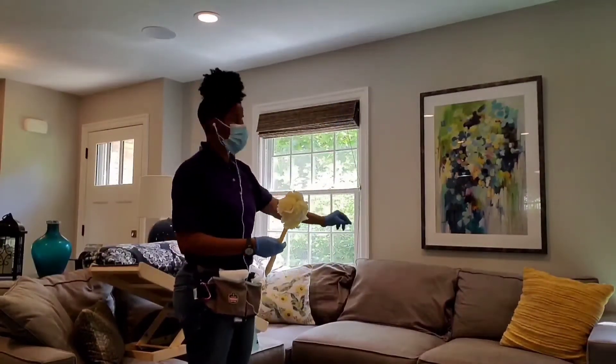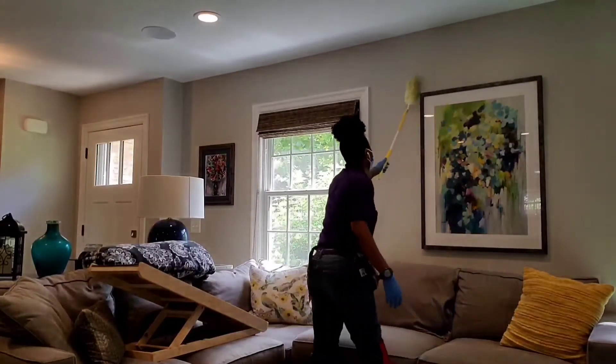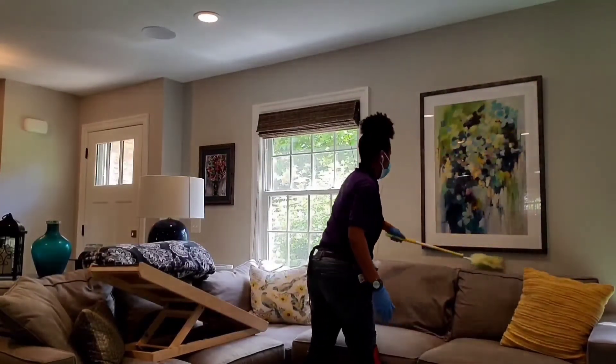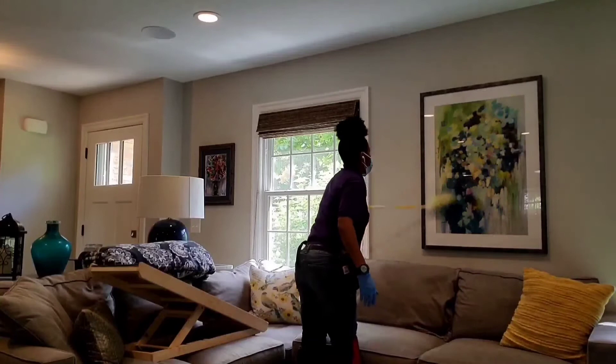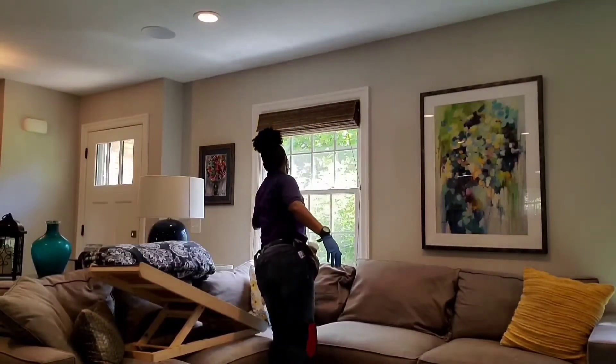We dust from top to bottom and left to right. I've started this section off with dusting the picture frame and then around the window frame and window sills.